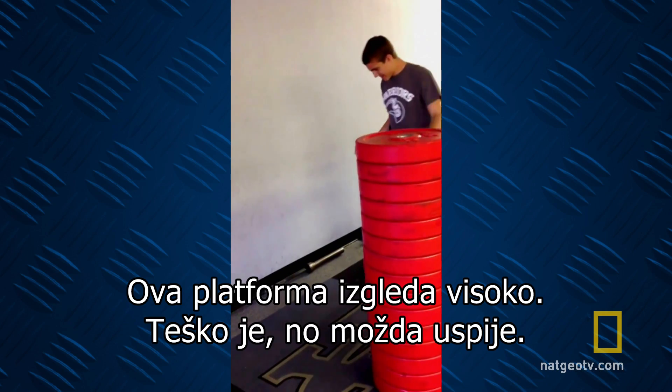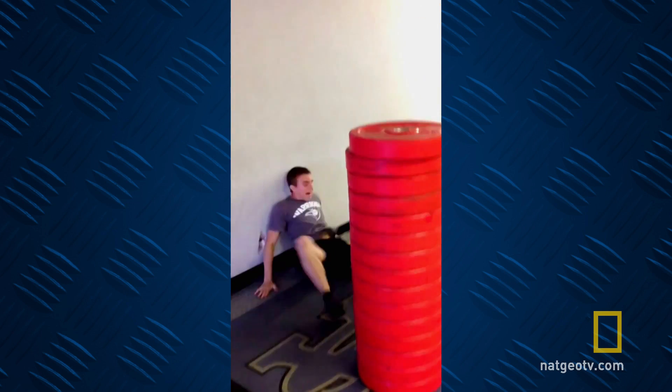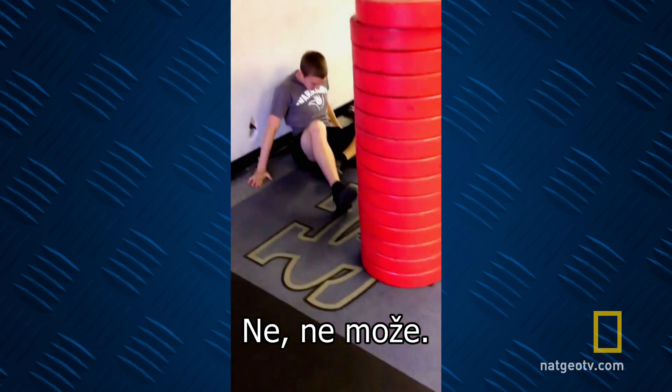This platform looks a bit on the high side. Tough, but can he make it? No, he can't.